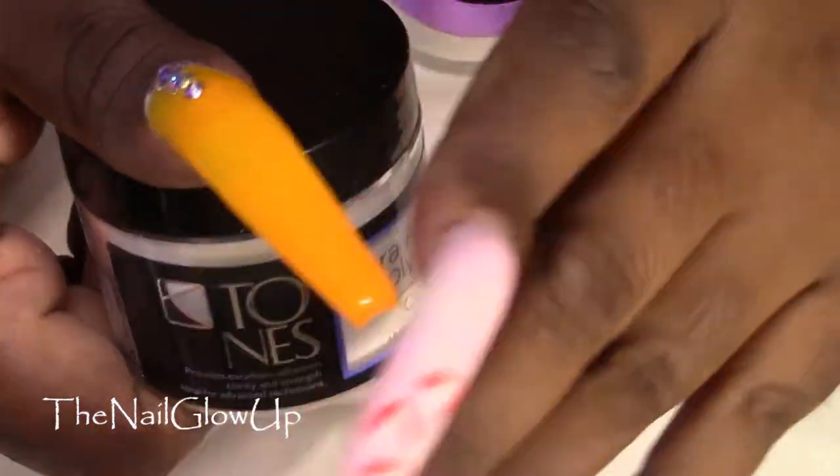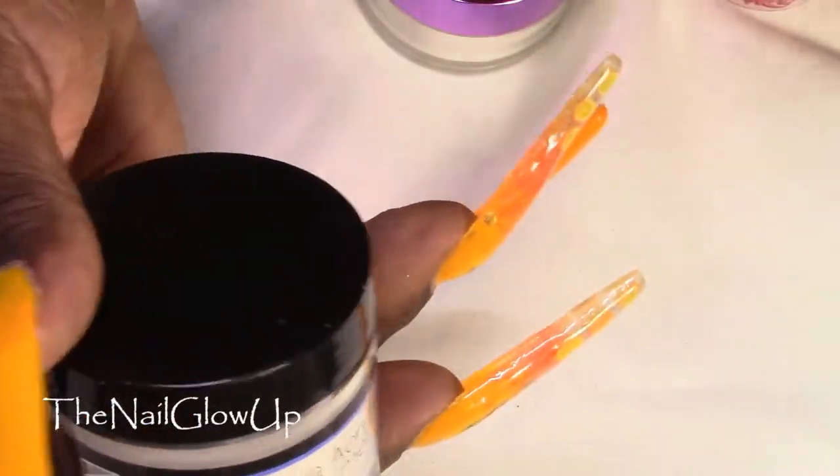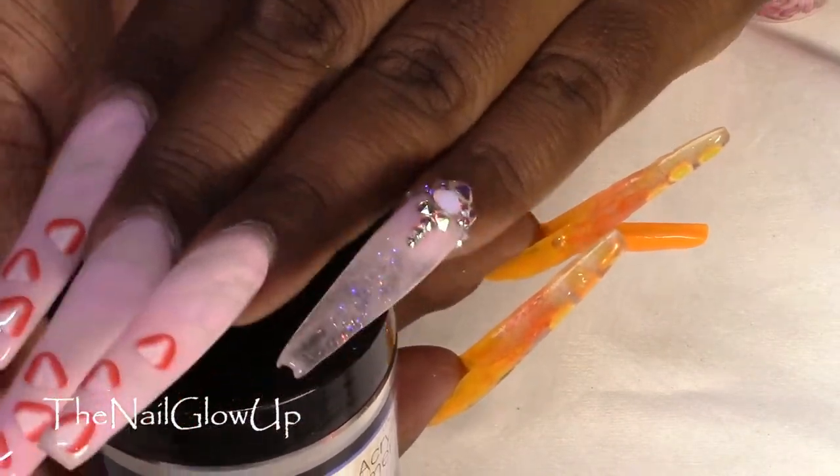I've had this powder for a few years and never really used it. Then I remembered that I had it, so I decided to use it. This glitter goes really nicely with this set of nails.